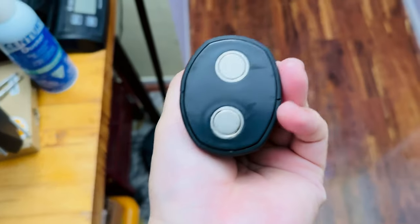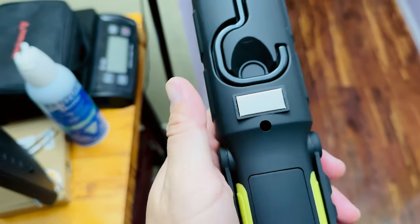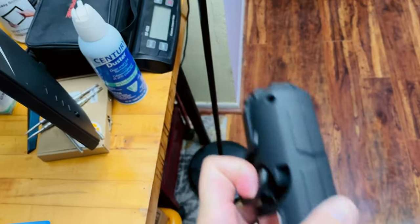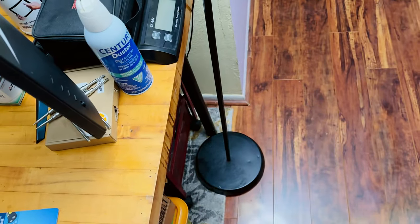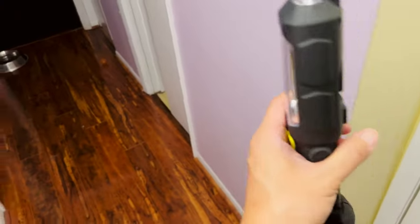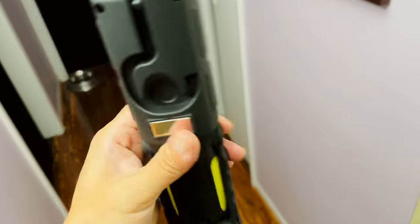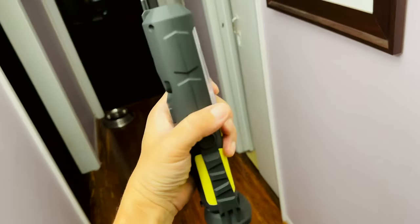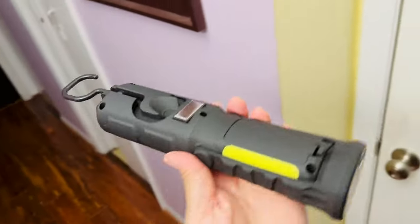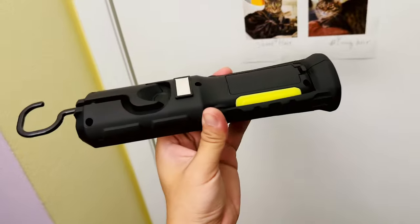There are two magnetic surfaces on the base, which are quite nice, plus an extra hook. If you hang it from the hook, it can only illuminate straight ahead — vertically. You can't really mount it with the hook facing down. If you need it facing down, you'd need to use the magnetic base in one direction or the other.